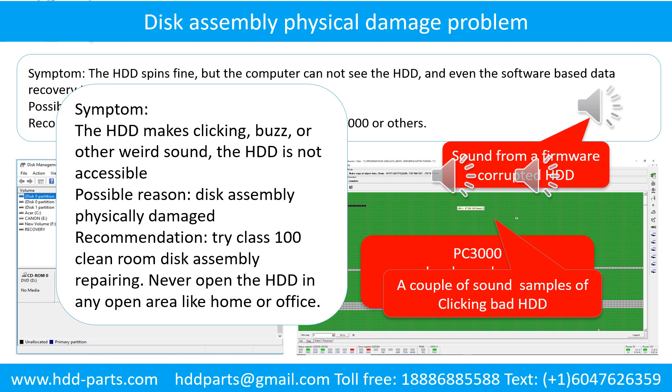The hard drive is not accessible by any computer. Possible reason: disk assembly physically damaged. Recommendation: try class 100 cleanroom disk assembly repairing. Do not open the hard drive in any open area, like home or office. The following is the sound from one of the hard drives which experienced disk assembly physical damage.